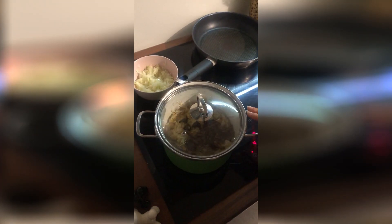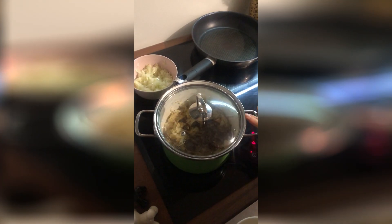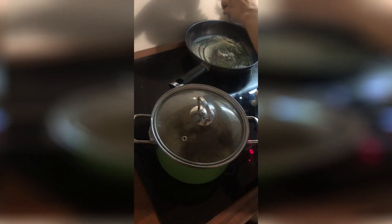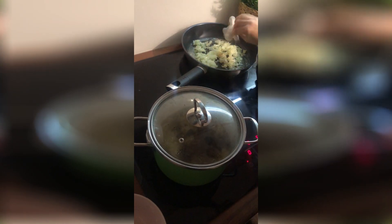Alright, so now I'm boiling the sauerkraut with mushrooms. Now I put the butter on the pan and add pepper and salt. I mix the onion with the sauerkraut and fry it for a few minutes.